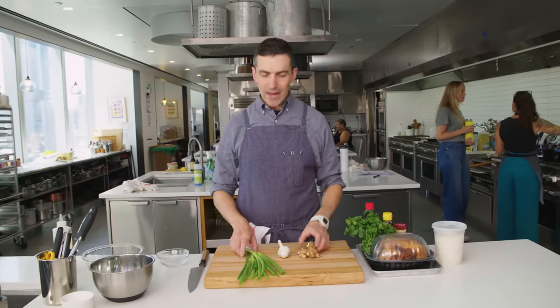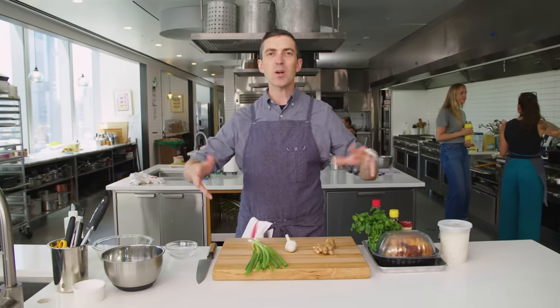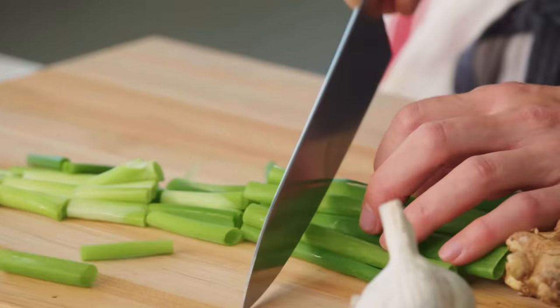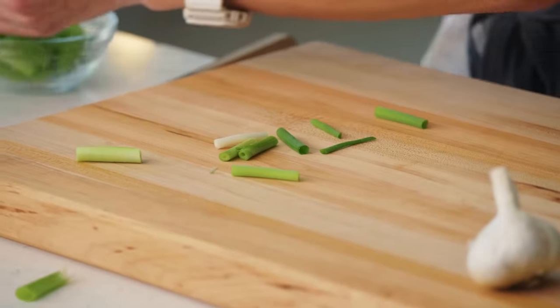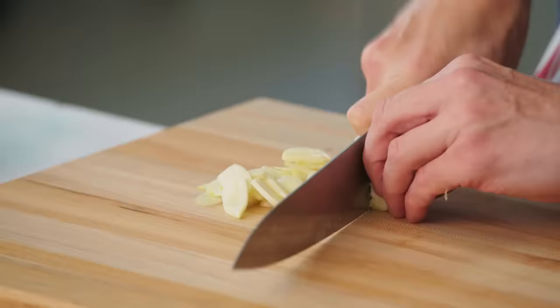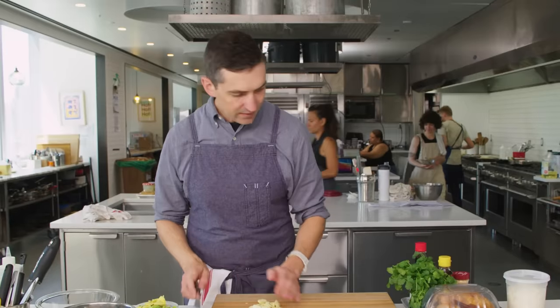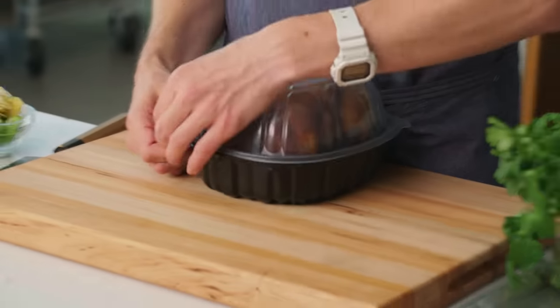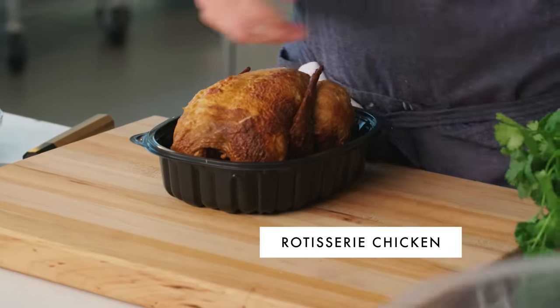First things first, a little aromatic base just to get this broth on its way. Scallion in nice sections — we don't need perfectly even fine bits. Slicing our ginger and then garlic. Last thing to do before we can start cooking is take apart this chicken.